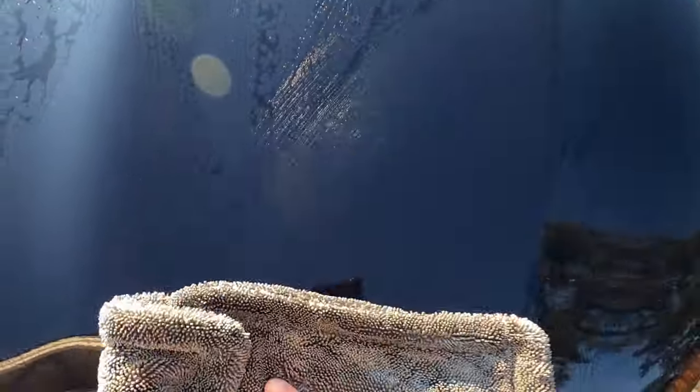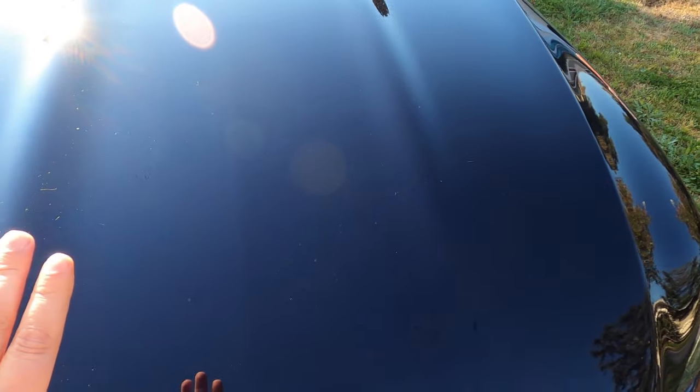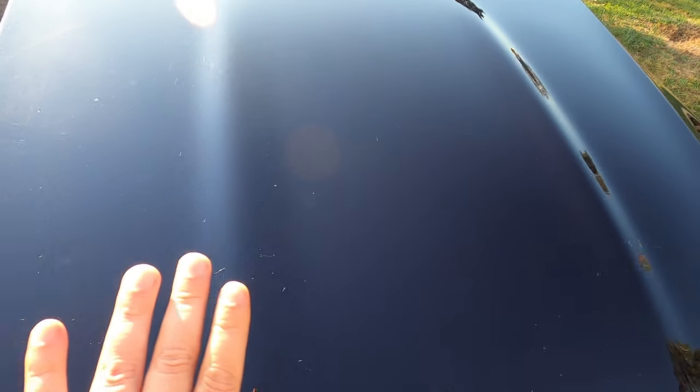So we're going to use their microfiber towel now. I'm going to try and take off all the particles. Again, I'm not a detailer, so if you're a detailer watching this, do not freak out. Let's see what happens. That works really well — dries much faster. So because I'm not a detailer, the first thing I'm going to do is this hood part here.